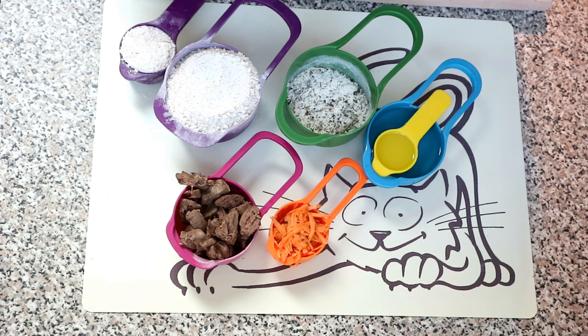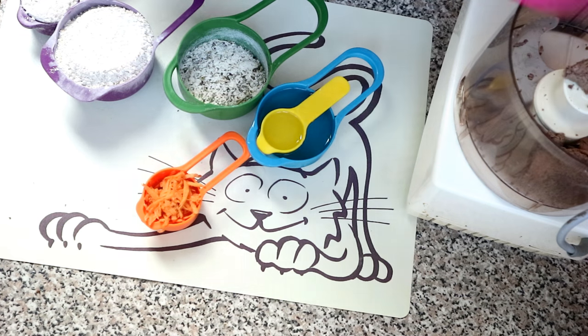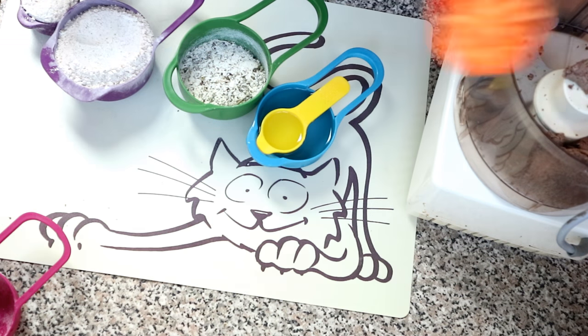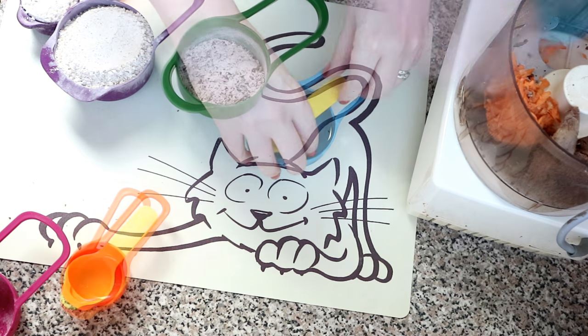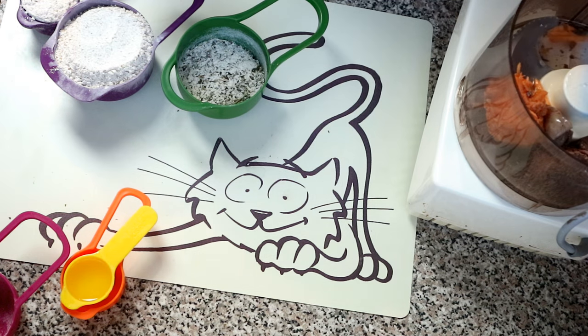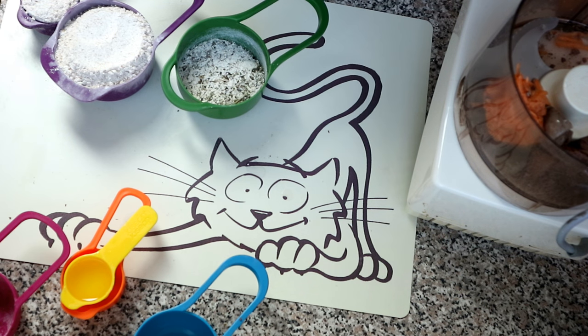You're going to need a food processor or a blender to make sort of a puree. Into the food processor we put our cooked chicken livers, our grated carrot or sweet potato — again that would be sweet potato — and the water. Process that up until it is a thick paste.